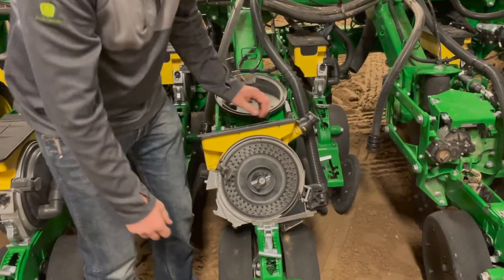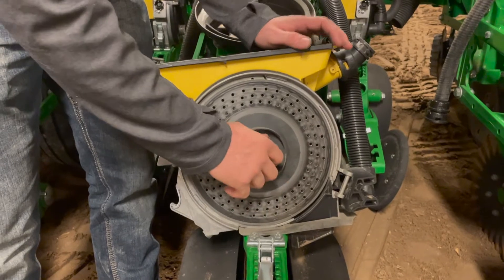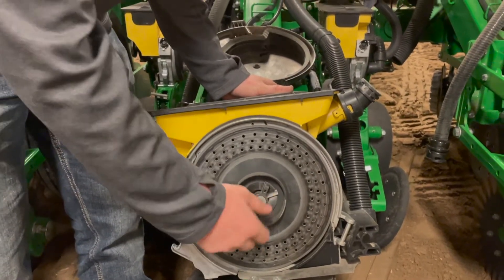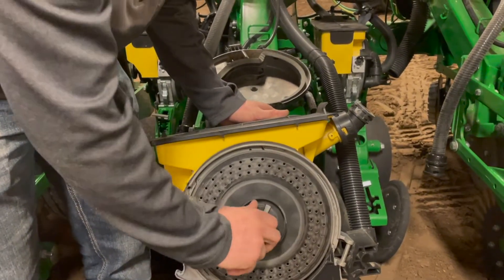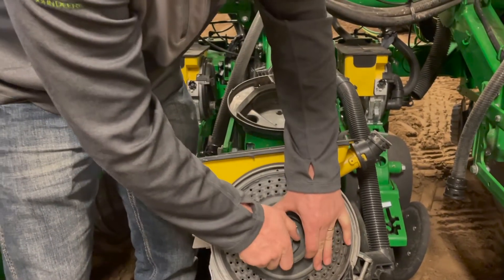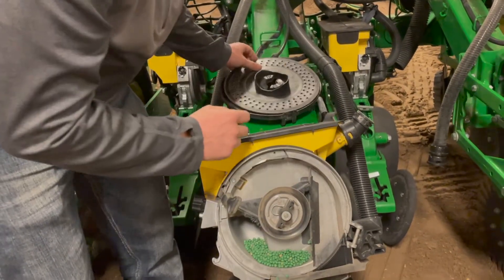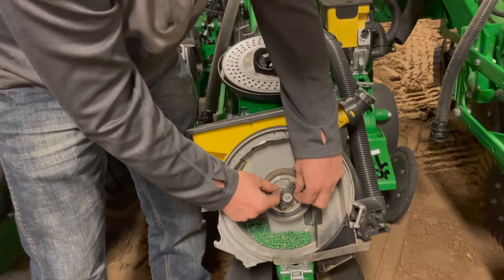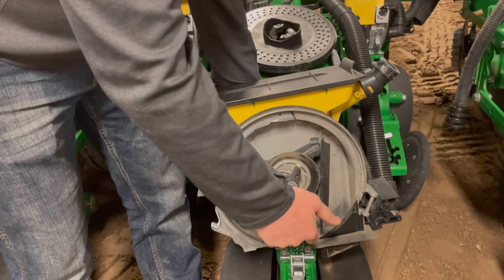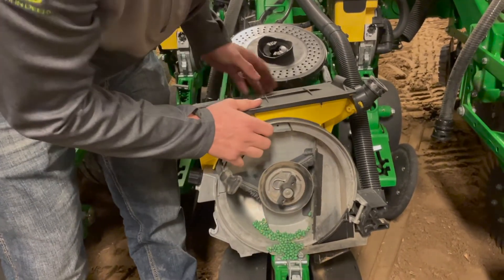Moving a little bit farther into the meter, you can see this planter is set up for soybeans — we've got our soybean disc in here. The first thing you're going to want to check is probably the hub height. As you spin it, you're going to want to have a quarter to a half turn of free spin after you let it go. If you need to adjust it, you disengage the handle, pull the disc out, and there's a J-clip here. Pull this J-clip out and, holding the meter on the back side, you can screw it in to move the disc height up or unscrew it if you need to pull it out and have a little more play.